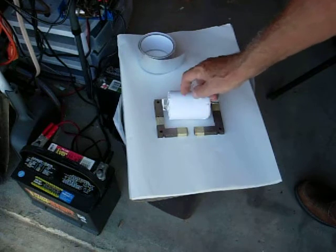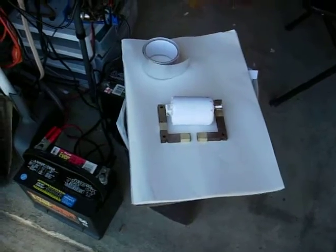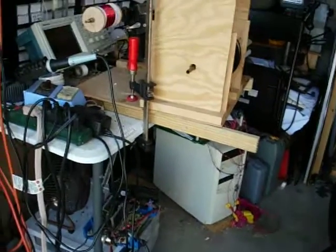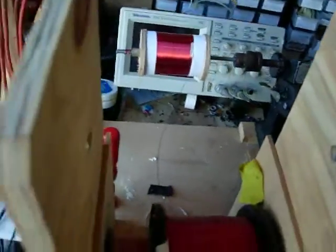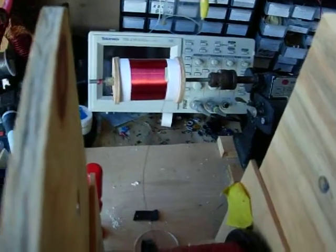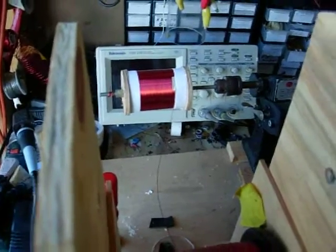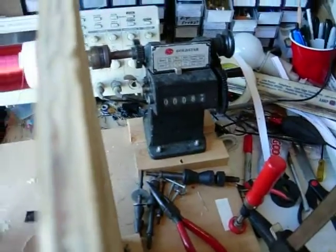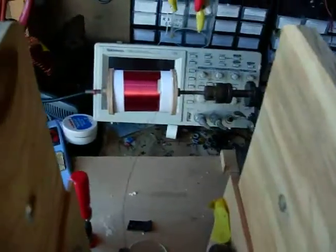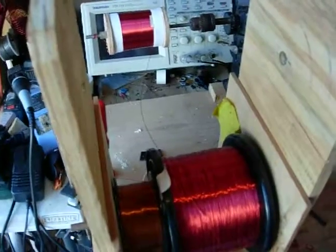Around this I'm putting 24 gauge wire. I'm going to do 1,200 turns, and to do that I'm using the coil winding machine. This right here is 84 turns per layer, and there's the counter. It has a hand crank but you have to be really careful — I want to keep this as perfect as possible, so I'm doing a lot of hand work on it.